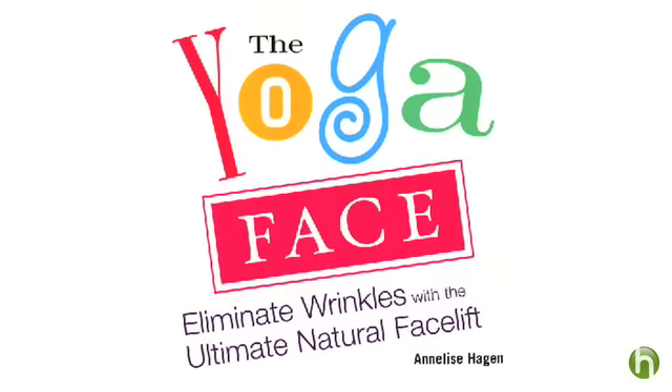I'm Jennifer Morris from Howdini.com. Have you heard about face yoga? The idea is that with facial stretches and exercises you can keep the muscles in your face firm and younger looking. Annalise Hagen, a yoga expert and the author of The Yoga Face, is here to demonstrate some moves she says will keep your cheeks from drooping. Okay Annalise, what can we do?